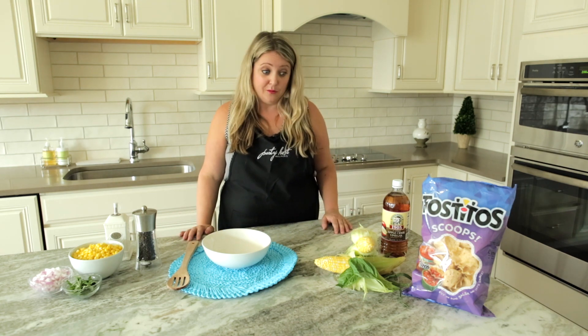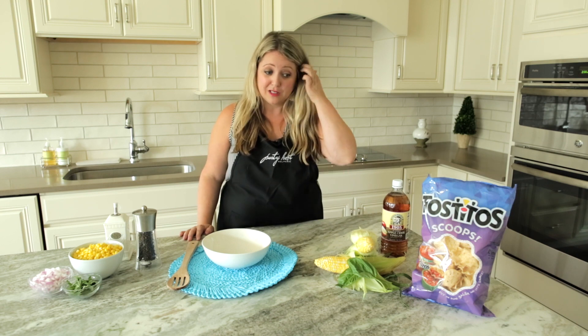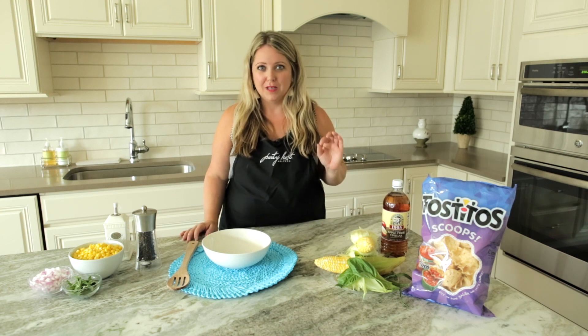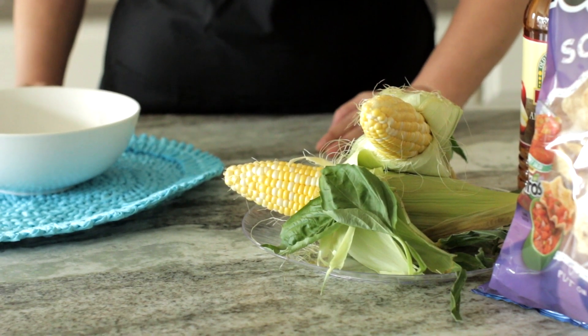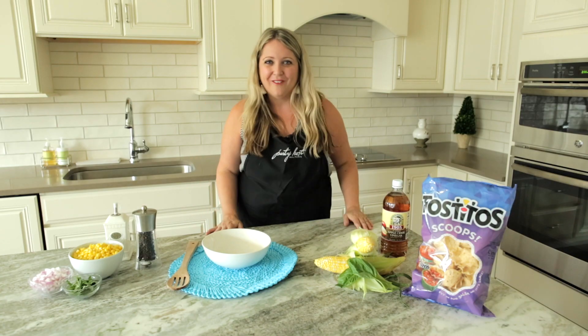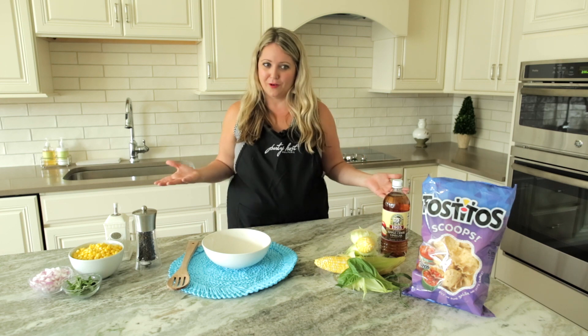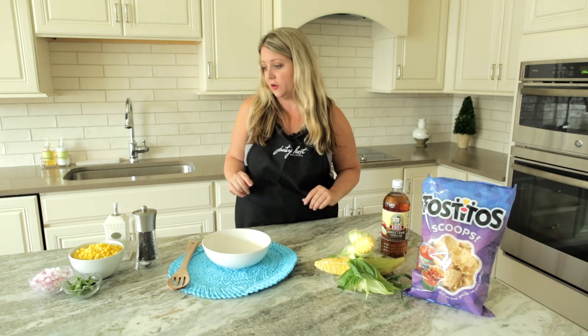Obviously we start with corn. I'm personally from South Jersey, so summertime for me means corn. It's delicious and it's fresh this time of year. I personally don't need to add salt or pepper when I eat it because it's so sweet. So if you're in an area where corn is in season, lucky you. You can use fresh corn like this, or you can also use frozen corn on the cob or frozen corn kernels.